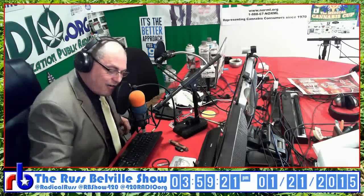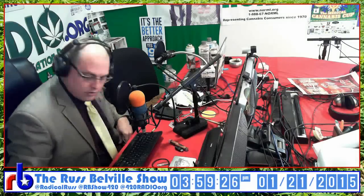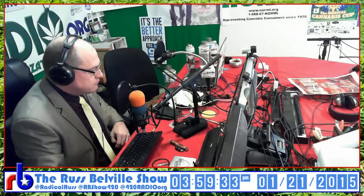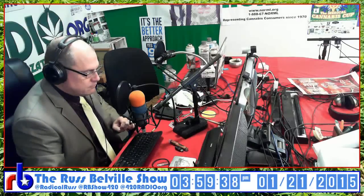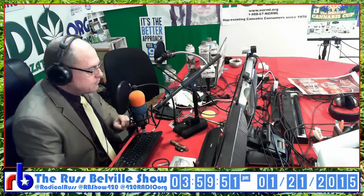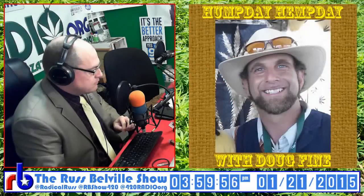Thanks for joining us. Stay tuned. Next hour, Doug Fine on the phone taking your questions. Until next time, take care of each other, Tokers. This is the Russ Belville Show. The Russ Belville Show is blogging and podcasting daily at RadicalRuss.com. You take a seed, you plant it, you grow it, you dry it, you roll it, you smoke it and it goes down to earth.